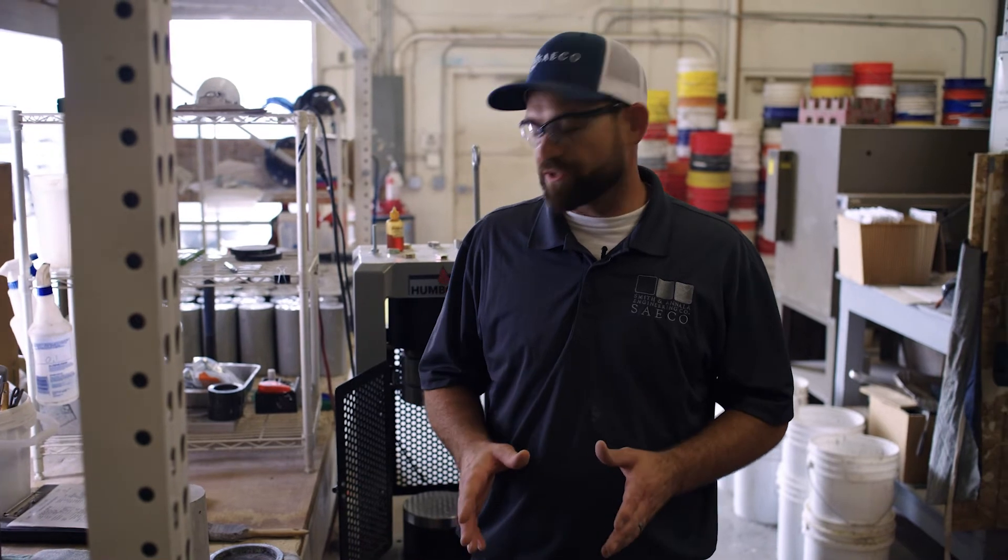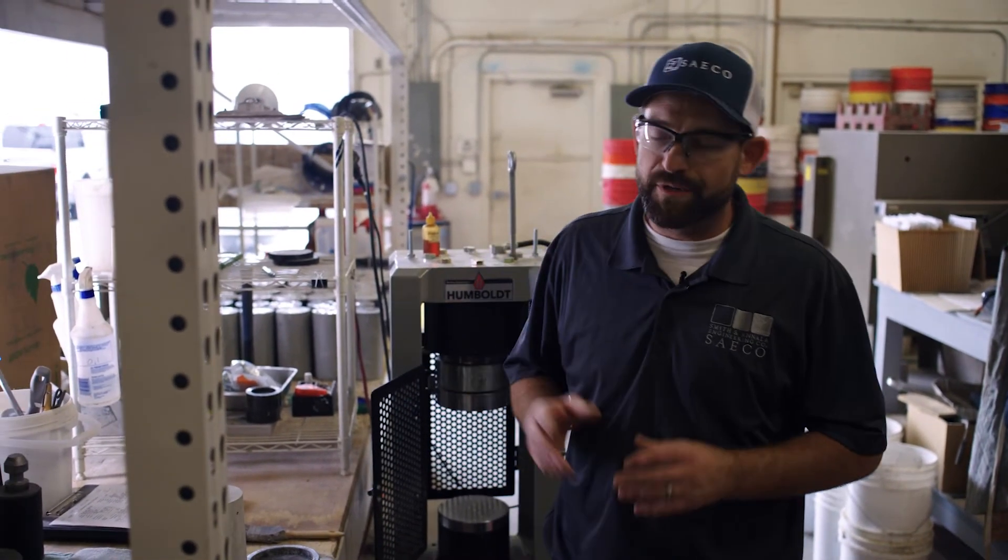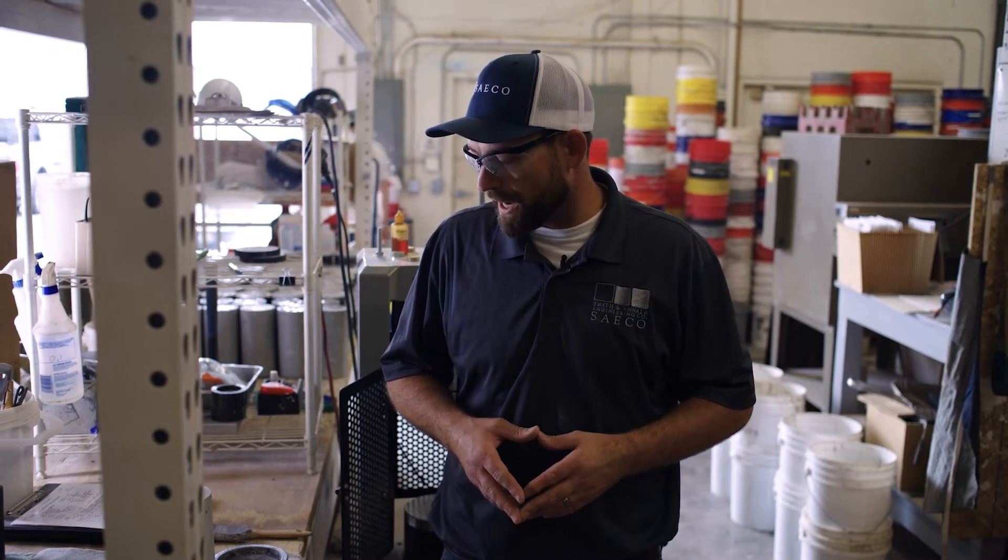At this point we've cast our cylinder out on the job site and allowed it to cure on site for eight hours. We brought it back to our laboratory, where it cured in our moist room until the prescribed break time. Typically contractors want a seven-day break, and specifications typically require three twenty-eight-day breaks on these four-by-eight cylinders.